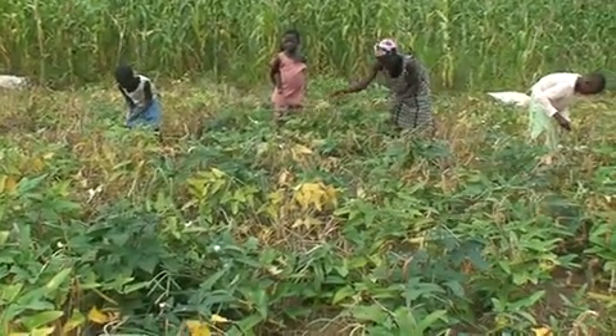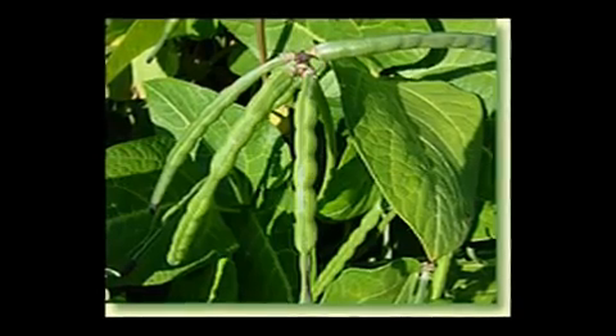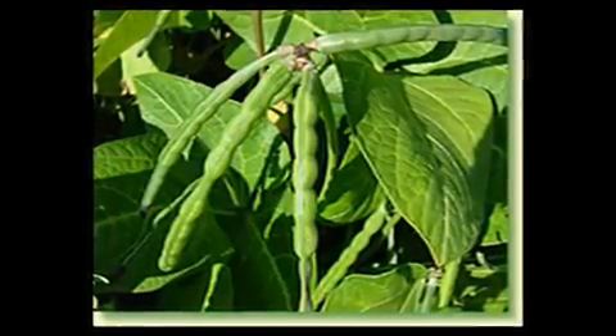Cowpea is also a source of cash income. The young leaves and mature pods are eaten as vegetables.